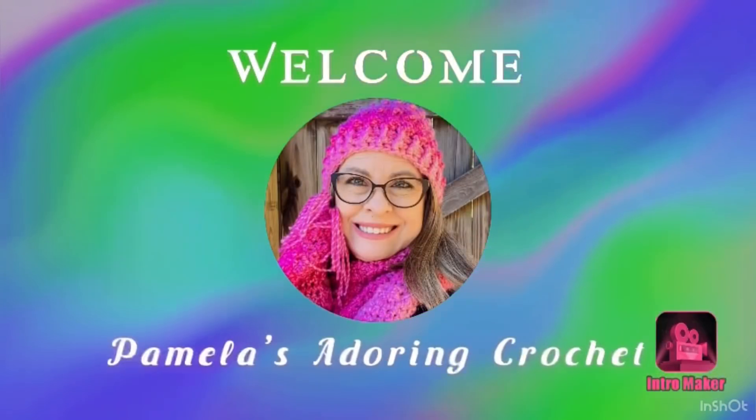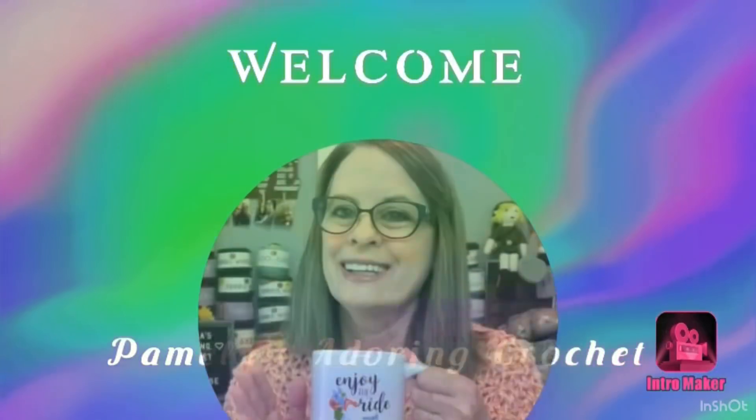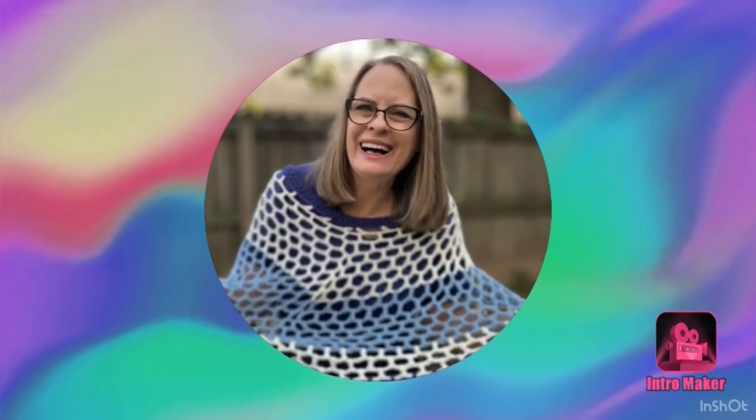Hello, this is Pamela. Welcome to my channel. Grab you a cup of coffee, sit back and relax, and enjoy some good old yarny talk.